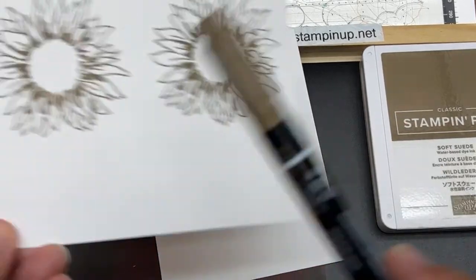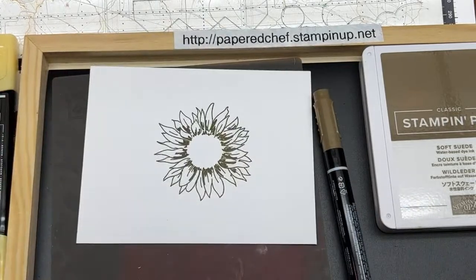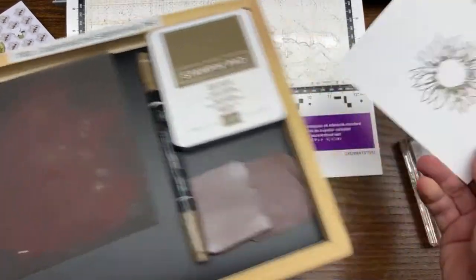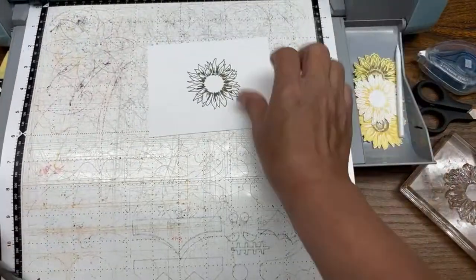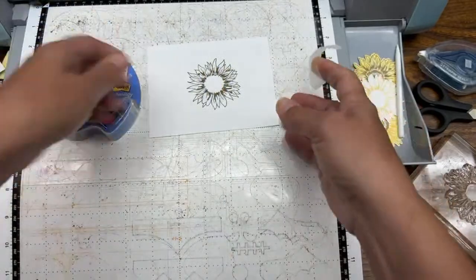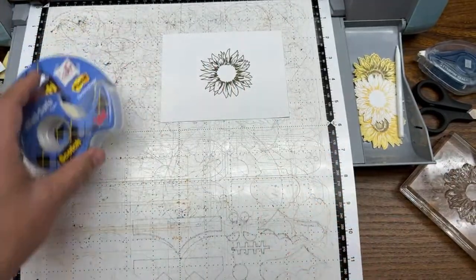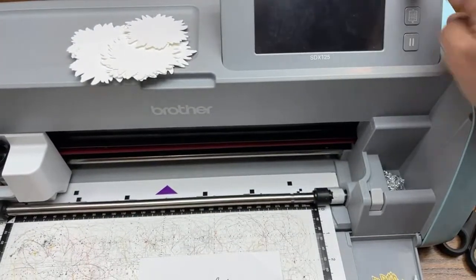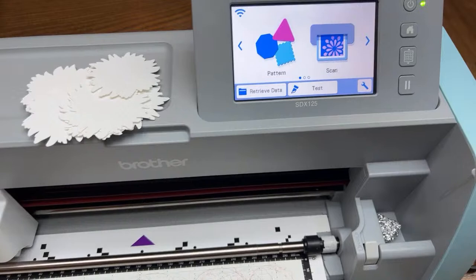Now I have this one ready for something else we're going to do later. I'm going to cut this one directly out. There are two modes when you use your Scan and Cut. You can scan something and directly cut it — that's Direct Cut. Or you can use Scan to Cut Data. We're going to use Direct Cut because we're going to directly cut out this image. When I turn on the Scan and Cut, you're going to see scan, direct cut, and scan to cut data. I'm going to teach you about both of those in this tutorial.